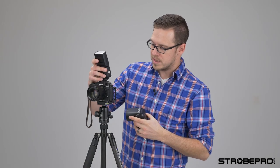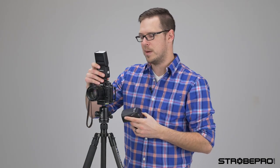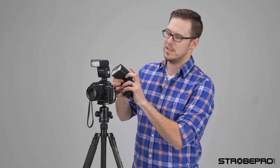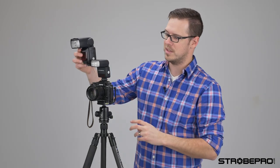When you're carrying that around all day at a wedding or an event it kind of defeats the purpose of having a mirrorless camera. So the X35 when we put that on is just a lot more convenient to carry around. Yes, you are losing some power, but for an on-camera flash — which is what this is really designed for — you don't need all that power on camera usually.